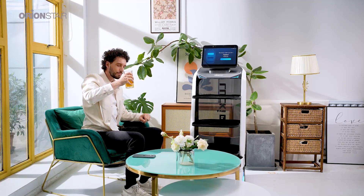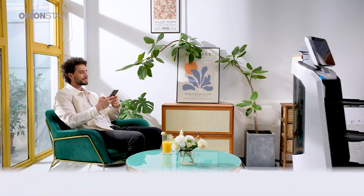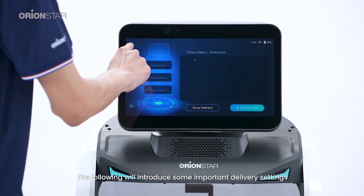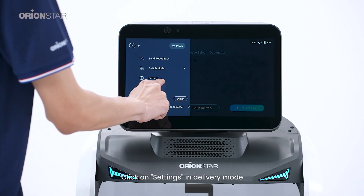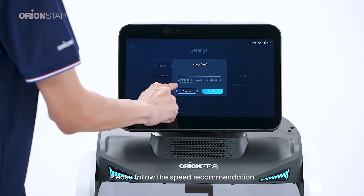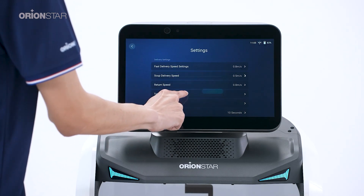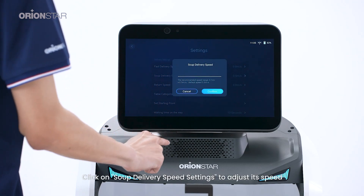The following will introduce some important delivery settings. Click on 'Settings' in delivery mode, then click on 'Fast Delivery Speed Settings' to adjust the speed. Please follow the speed recommendation shown by the button at the bottom of the screen. Click on 'Soup Delivery Speed Settings' to adjust its speed.